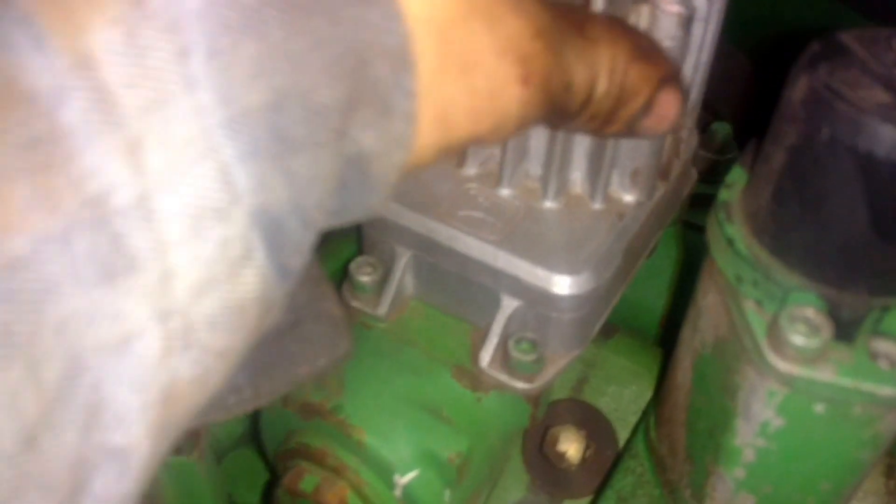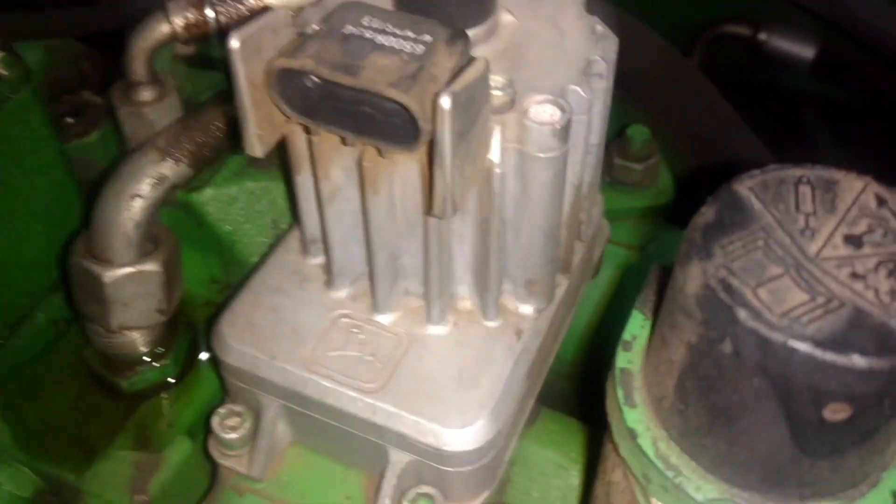Pull your steering line off — this is your steering pressure line. Pull your protective cap off here over your stepper motor. This is your hitch valve stepper motor. Somebody's got that plug broke. Unplug it.